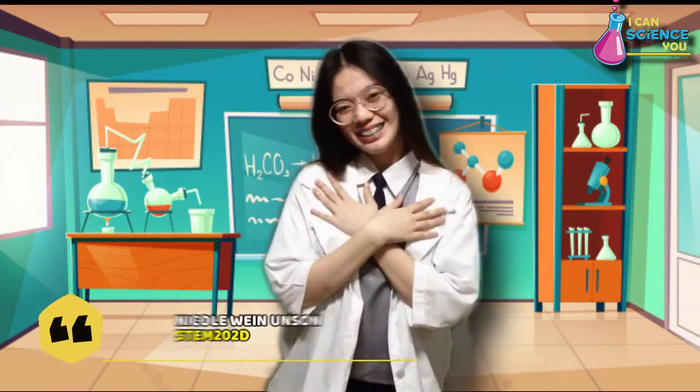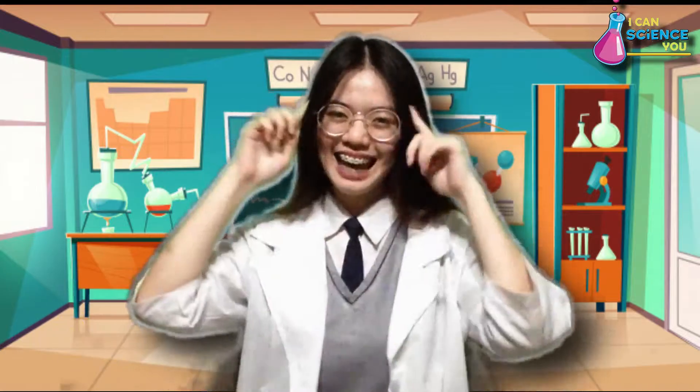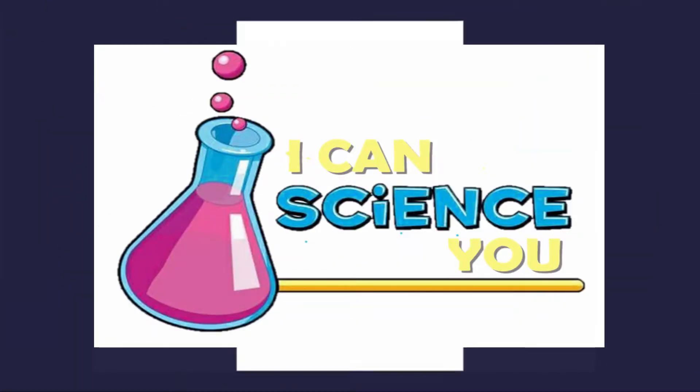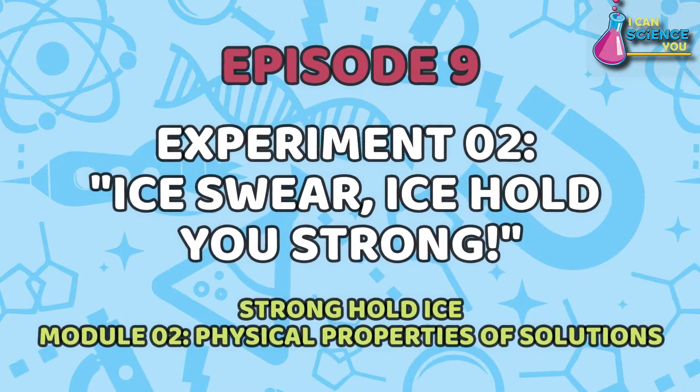Hi everyone! Again, your scientist is here, Nicole Wayne Unson, and you are watching I Can Science You! Episode 9, entitled Experiment 2.